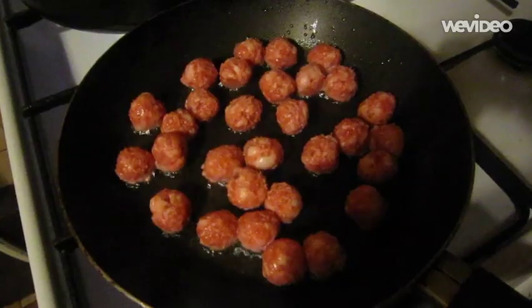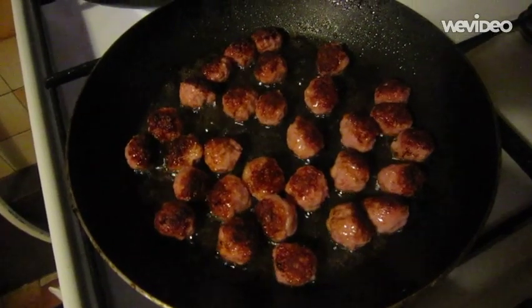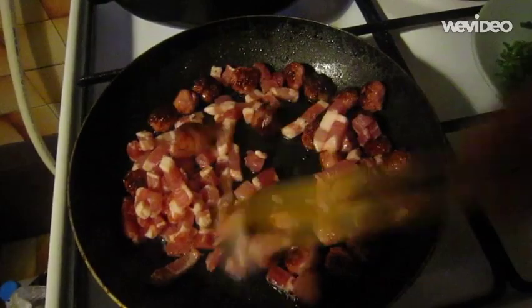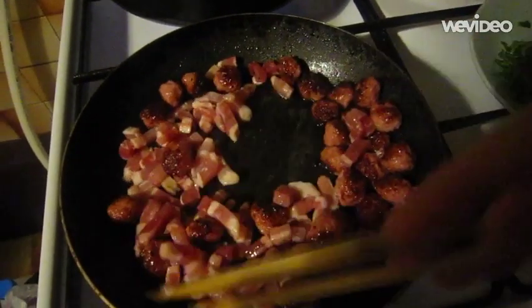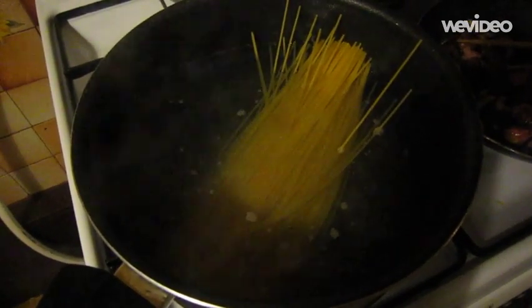Heat a large frying pan and add a good splash of olive oil. Gently fry the sausage meatballs until golden brown all over, then add the pancetta and continue cooking for a couple of minutes until it's golden, while the pasta cooks according to the packet instructions.